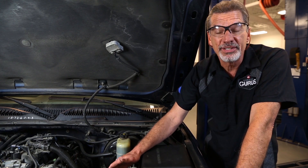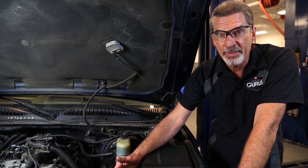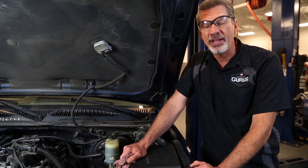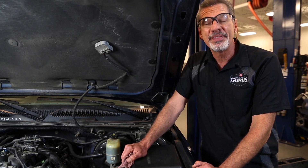This test is found in the manufacturer's procedures. It's a fairly simple test. The pressure gauge is relatively inexpensive, but by conducting this test, this will help you save a lot of time and money in diagnosing these systems. I'm Mark Ingram with Garage Gurus. Thank you.